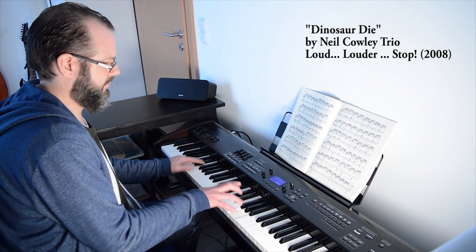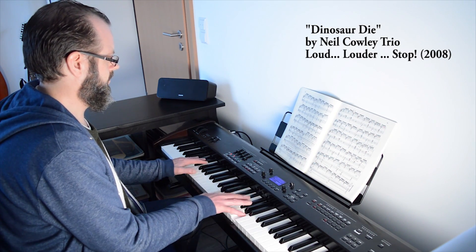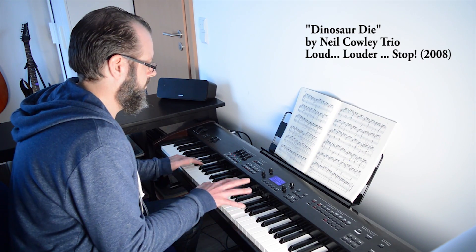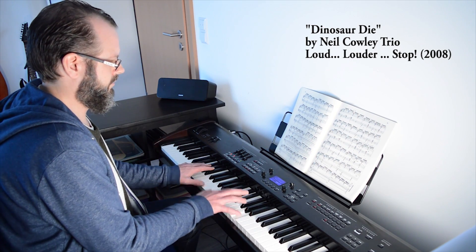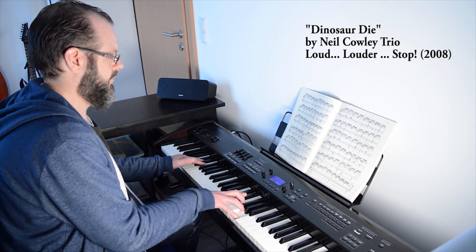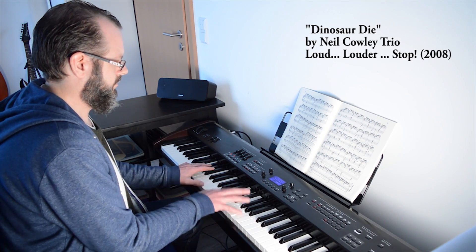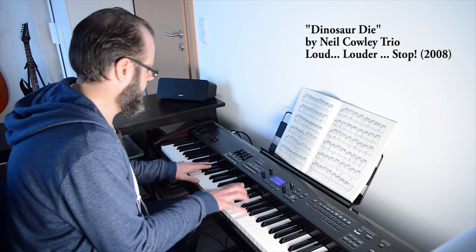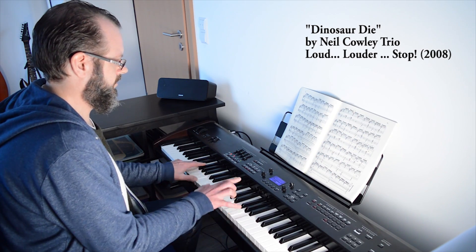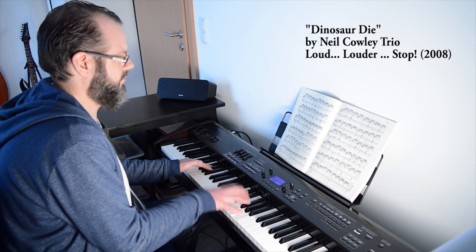We'll start with an outtake from the song so you get an idea of the technique we're aiming for, and then we'll carry on from there. So today we're looking at how to play fast repeated chords.